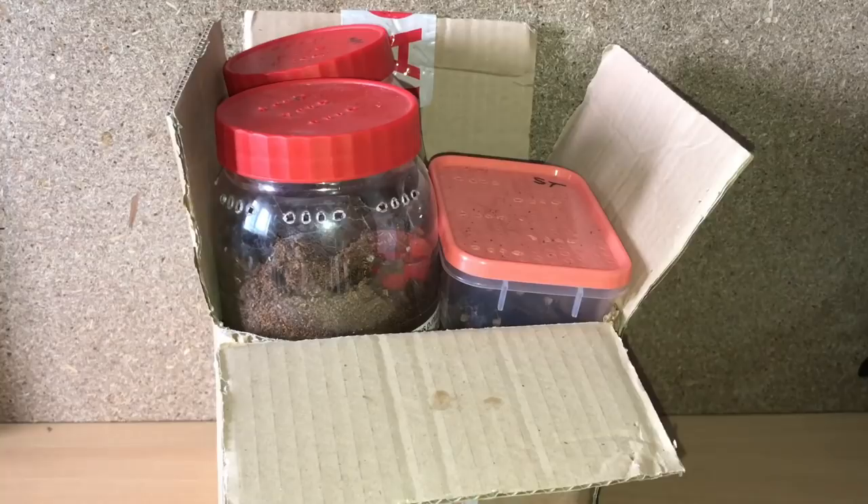I have the most amazing friends and subscribers ever. My good friend Nicola Price has kindly given me some of her tarantulas — she noticed last week that my A. genicolata adult female sadly passed away, so she said I could have a few of hers. I just want to say a massive thank you to Nicola. Let's have a look inside the box and see what we've got.